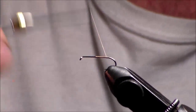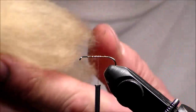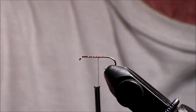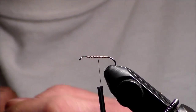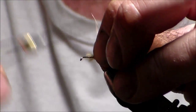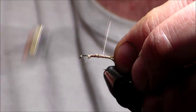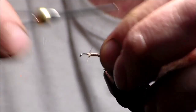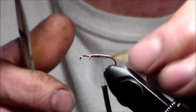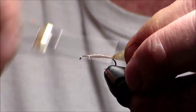First thing I'm going to do is put a layer of thread. Then I'm going to take some high float material and use it as a little bit of a butt or tail. Tie it right here, all the way back. Lie it down for a nice even body, then cut it right there. This will help float the fly too. I like these high float fibers — they're so nice, easy to work with, and they really float.